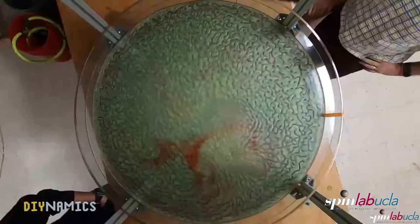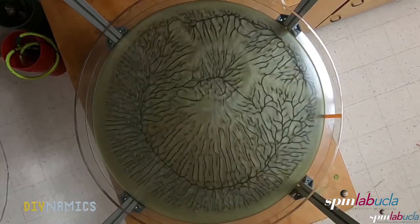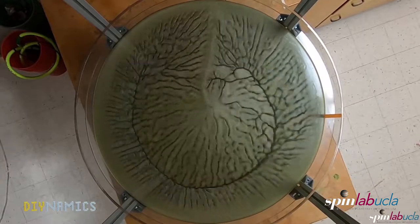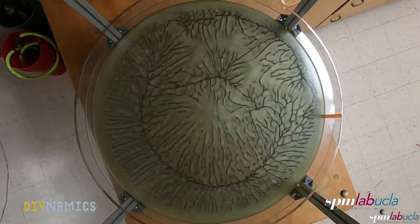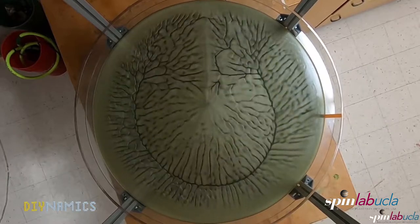What happens is that the water on top evaporates and effectively cools the surface layer. This means the water at the top is colder and consequently slightly denser than water at the bottom. Because the surface water is denser, it sinks down — these are the dark lines. The water at the bottom is warmer and therefore lighter, and it rises to the surface.